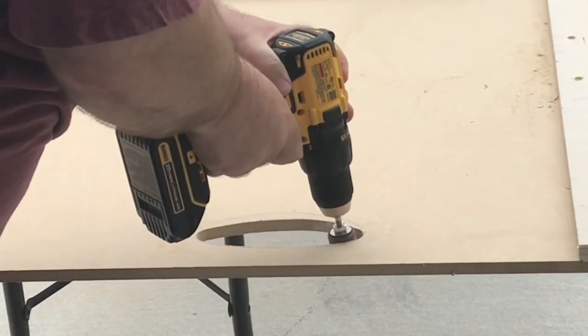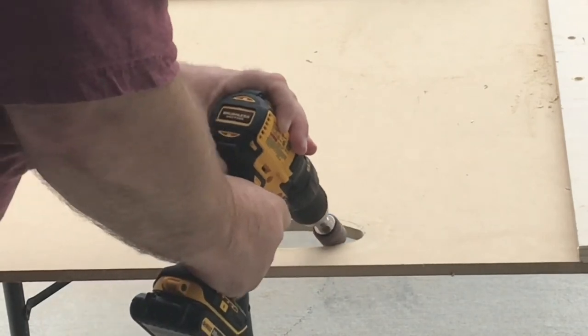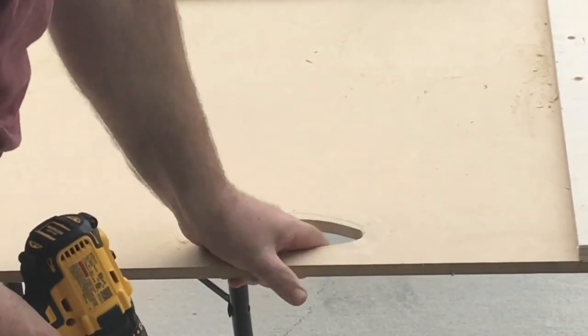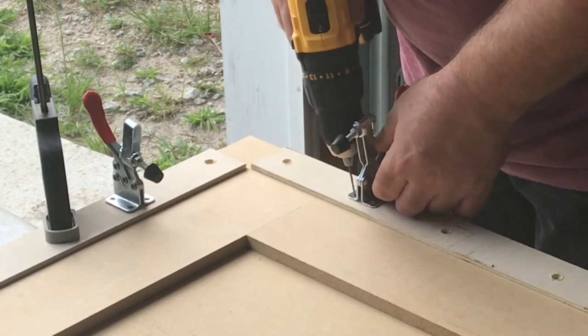You may be wondering why I would even use MDF for this kind of jig. Well, it's flat, it's stable, and I had a piece laying around so it was convenient. But you could do it with plywood or some other material as well.